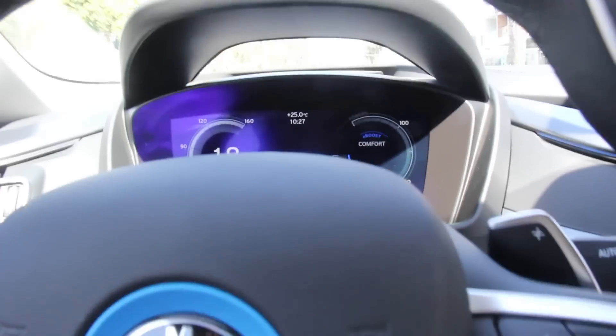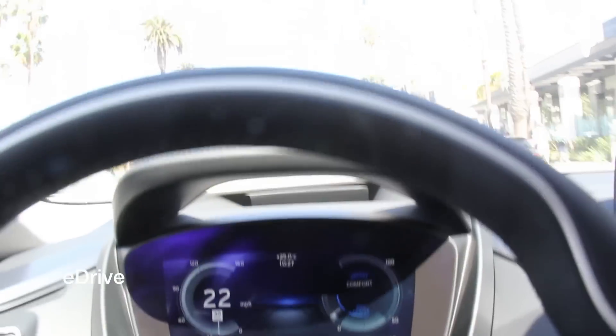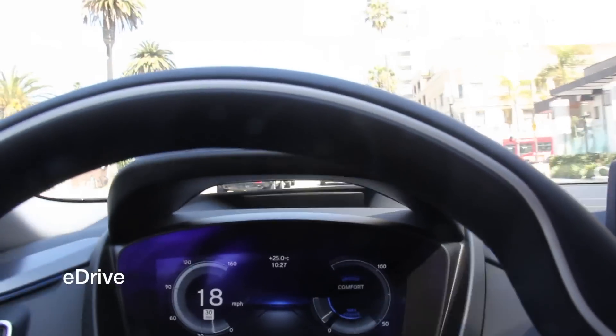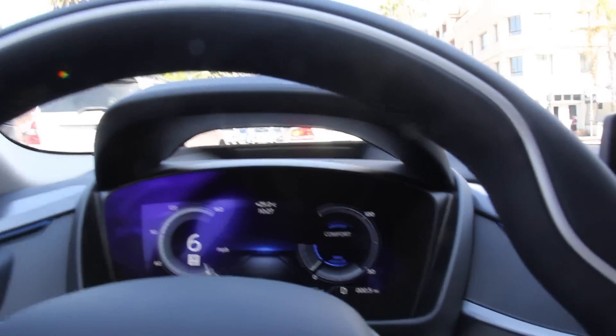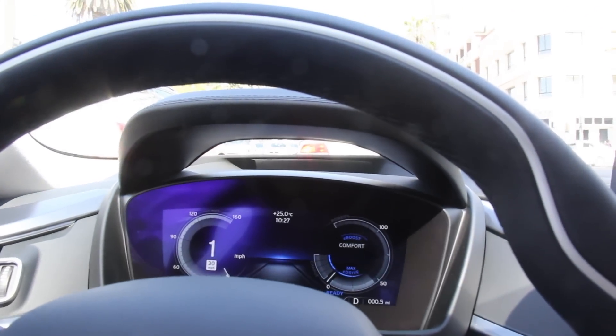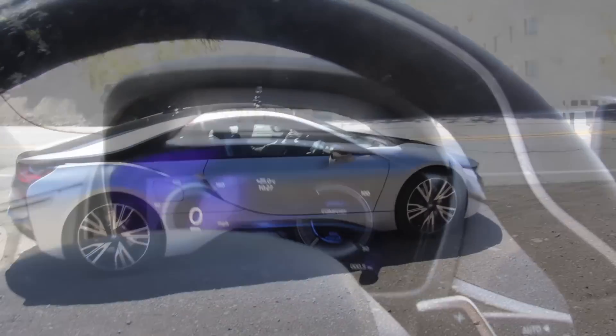We're in E-Drive, all electric right now, doing about 20. Really nice heads-up display. The car is extremely quiet. The brake pedal is just a little touchy — it's hard to get used to so that I'm not jerky when I come to a stop.